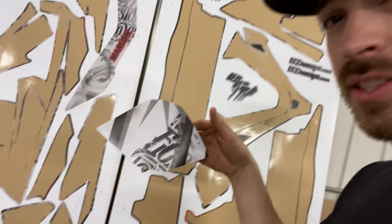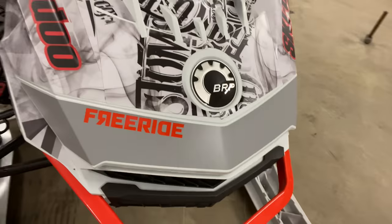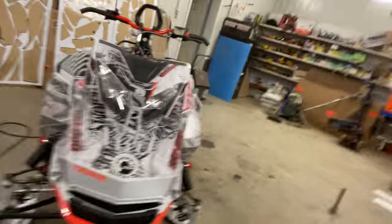The only pieces I got left are these things, and I have no idea what they're for. Then we got this brow strip I haven't put on — I haven't decided if I'm going to put that on. I kind of like the look of the Freeride in the front there. I mean, it does look kind of out of place, but I like the Freeride.